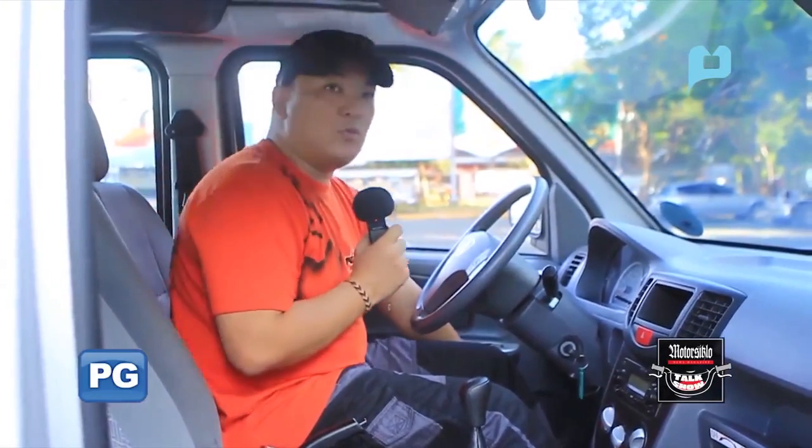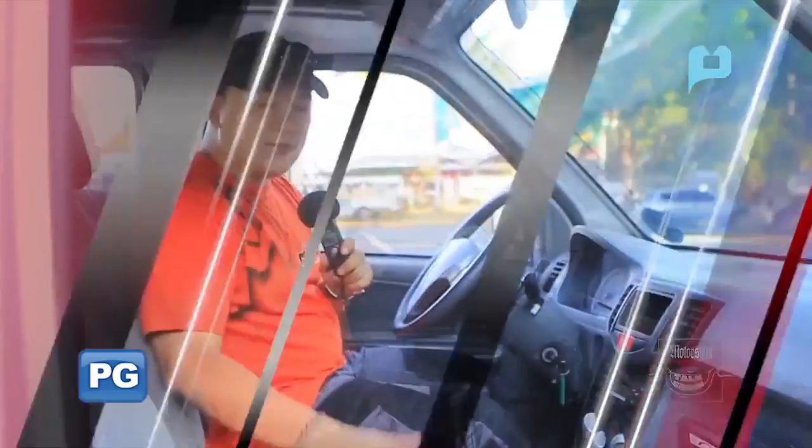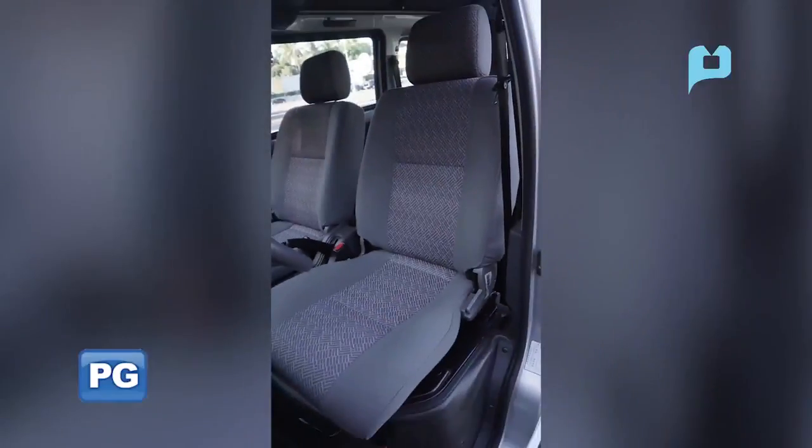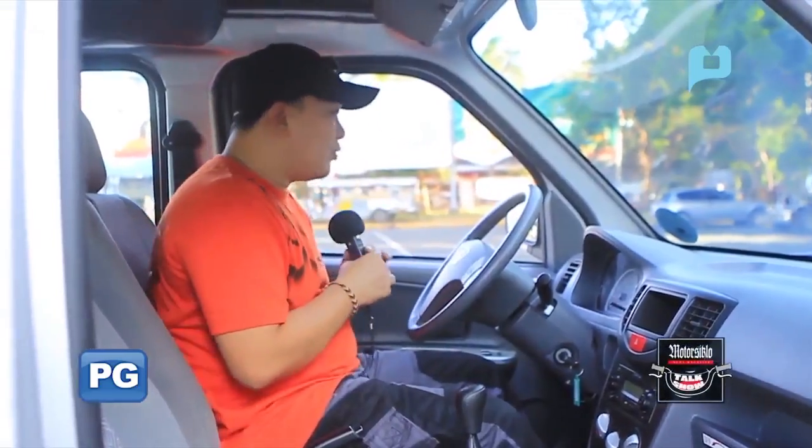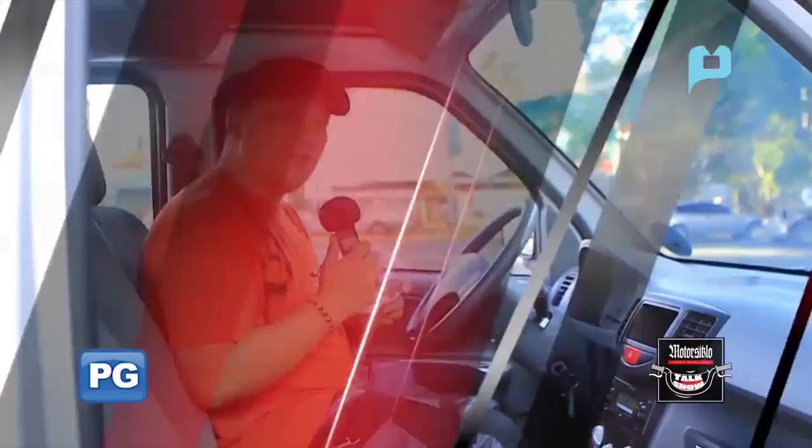Up front, you can see the speakers — I believe there are only two sets of speakers here in front. The front seats are very spacious and comfortable. Legroom is good, headroom is good. That's about it up front.